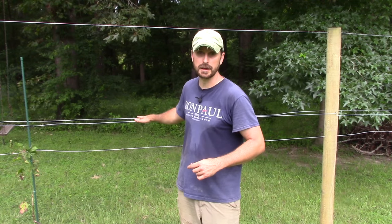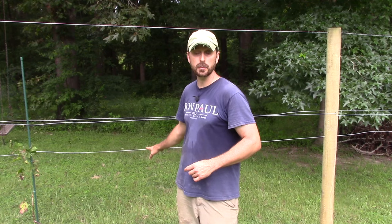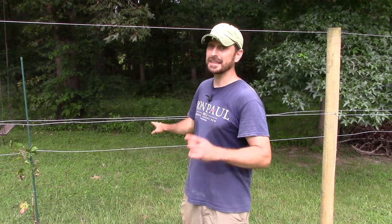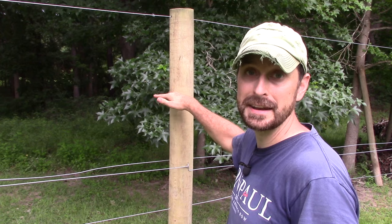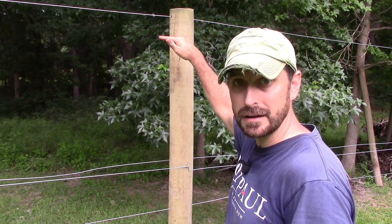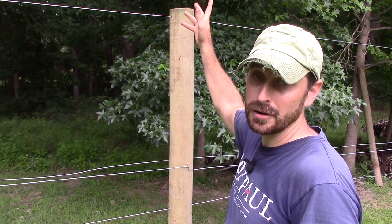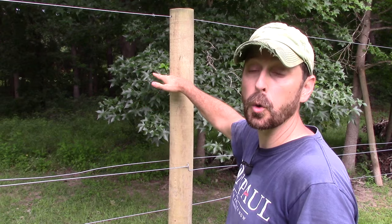Here's our partially completed trellis. The reason it's only partial is because we only did one set of catch wires — those are eight inches above our bottom wire where we train our cordons — because we ran out of wire. It takes a lot of wire to do these systems, so shop accordingly. Usually your second set of catch wires goes about 10 inches above your first set. Some systems have another set, but our posts are 72 inches so that works out perfectly to have just one more set.